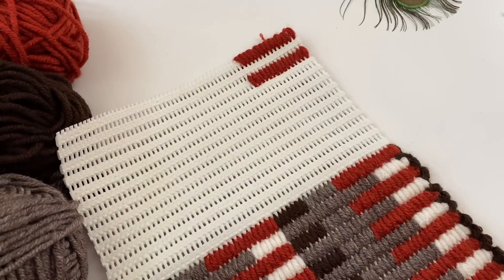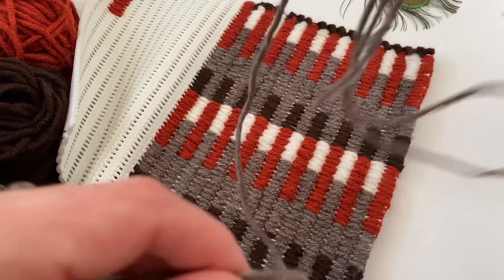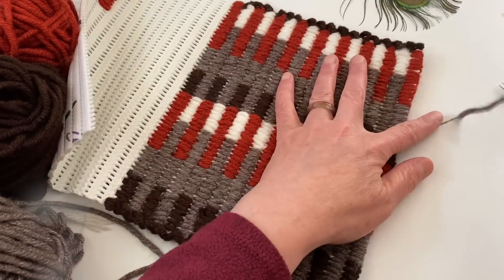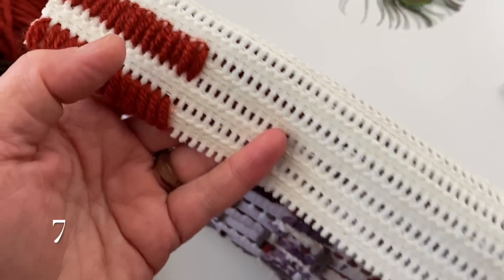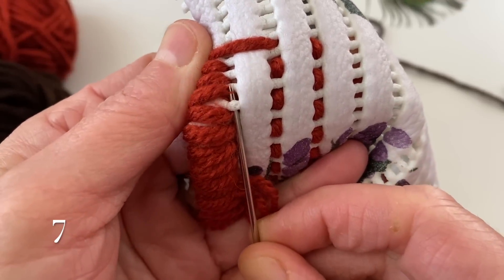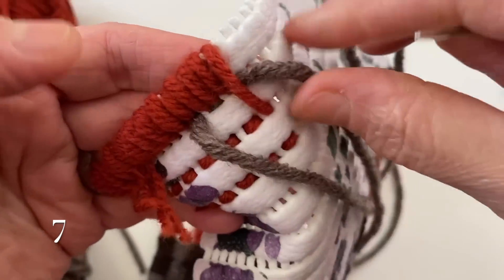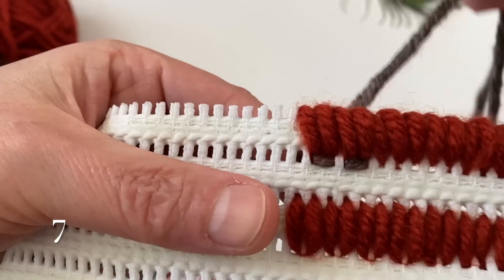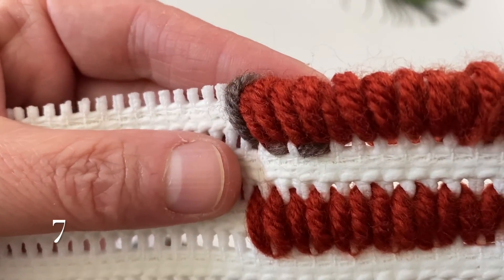Şimdi 15 tane ile bununla başladık. Bakın şimdi bu açık kahve olan ipime geçeceğim. Bu ipimi taktım, bu renk ipimi. Çünkü bu turuncu olandan sonra hemen bu rengim geliyor. Bundan 7 tane devam edeceğim. Mesela onu da göstermek istiyorum: bakın şu arkalardan şu şekilde alarak devam ederseniz arkadan da gözükmemiş olur, daha güzel görünüyor. Böyle ipi de bu şekilde tutunuyorum; çektim şöyle yavaşça, ve ön tarafa geçip yine her birisine bir tane olmak üzere 7 tane ilerliyorum.